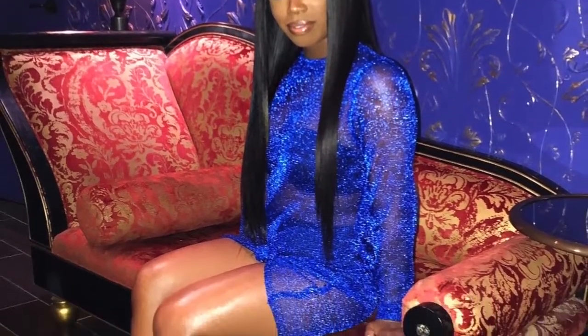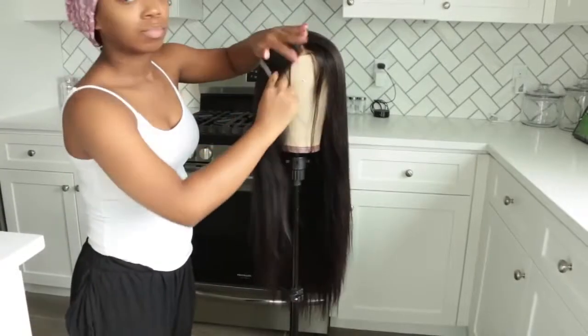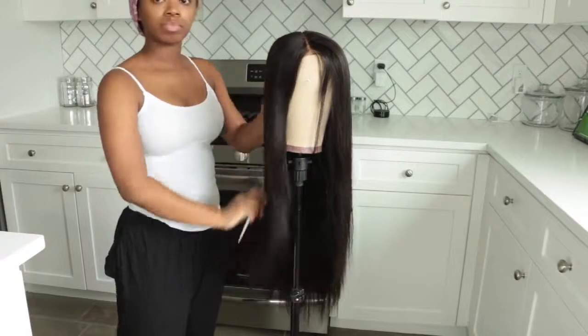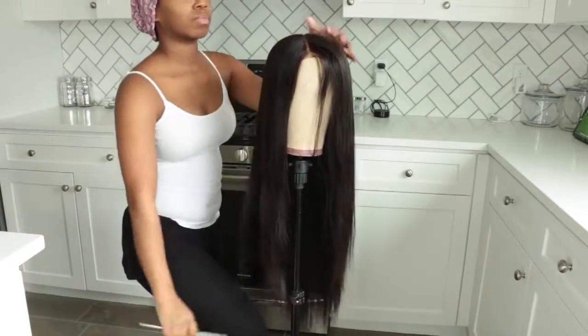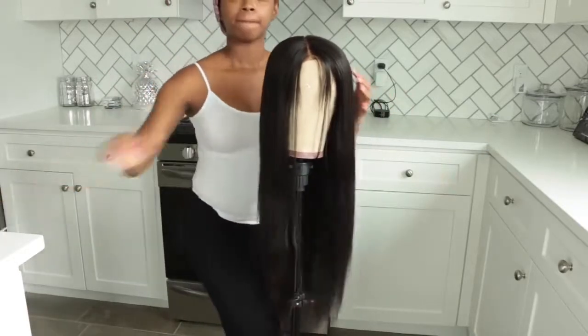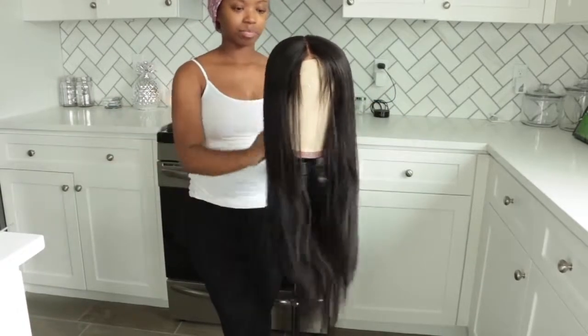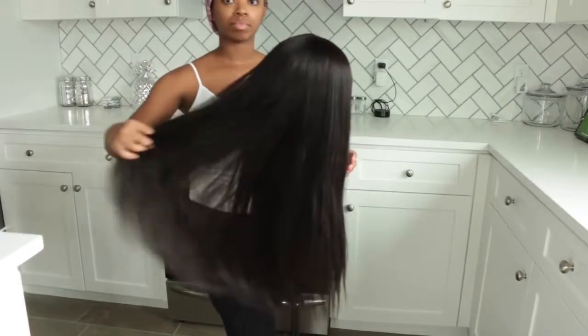Hey everybody, it's me Megs and I'm back for a new video. I'm gonna show you guys how I got this wig super pin straight. I absolutely love this wig — I wore it for my birthday and posted a picture on Instagram, and you guys were asking what hair it is. This wig is from Premier Lace Wigs, it's their yaki straight Indian Remy hair — a yaki straight 360 lace wig. It's on the affordable side at $160.